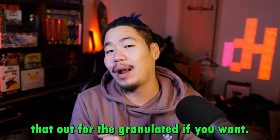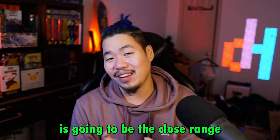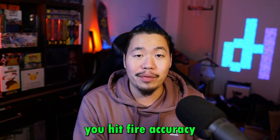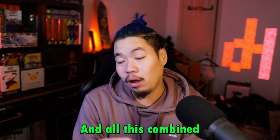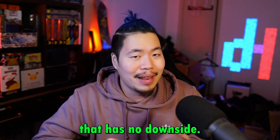We added the steady stock for a little recoil control as well as 80% spread accuracy — however, you can switch that out for the granulate if you want. The second part is the close range slash hipfire portion of the build. We are using the MIP laser, the 5-megawatt one, which gives you hipfire accuracy as well as sprint-to-fire. We also use the Merc foregrip, which gives you vertical recoil control as well as hipfire. All this combined gives you a fantastic build that has no downside.